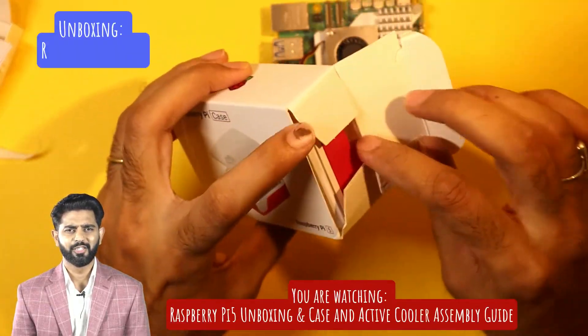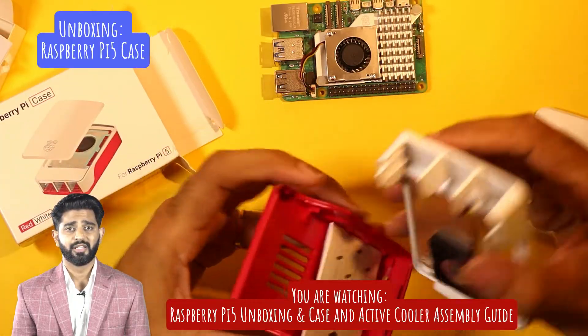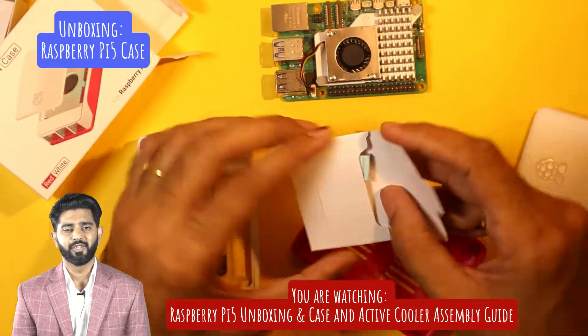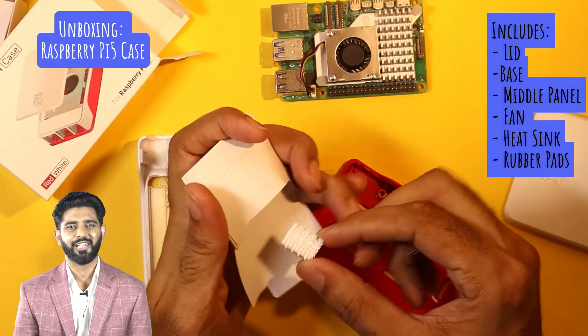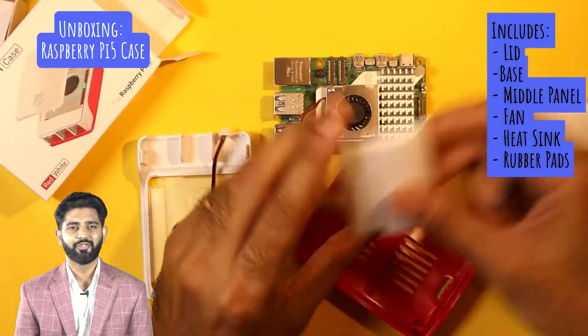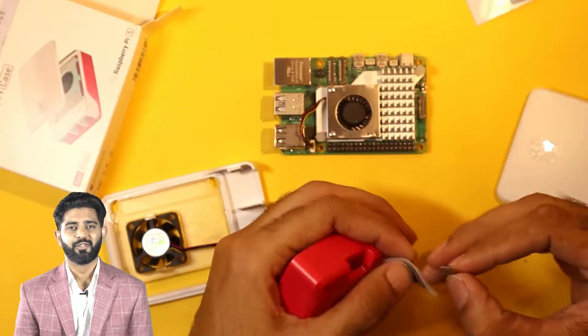Wait — we need to unbox the official Raspberry Pi 5 case first. This sleek and sturdy case will protect your Raspberry Pi 5 and give it a professional look. It includes a lid, base, side panels, a built-in heat sink, fan, and rubber pads. Since we've already installed the active cooler, we don't need the heat sink and fan that come with the case.